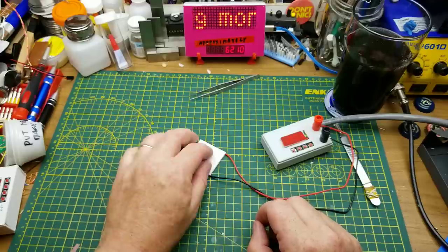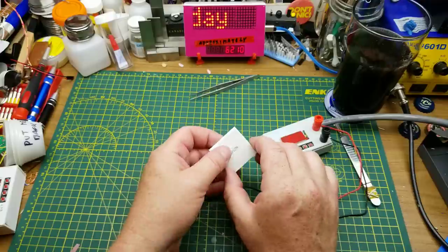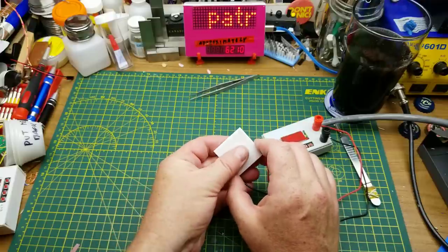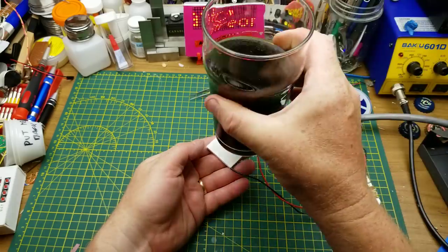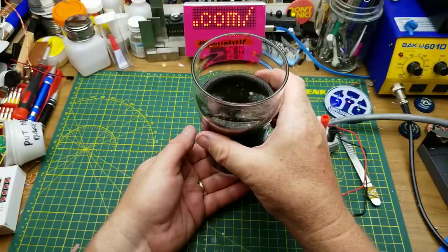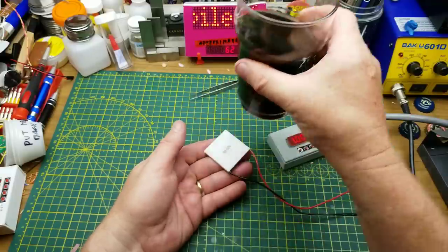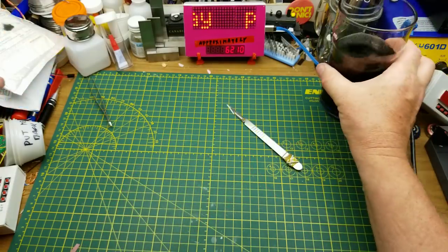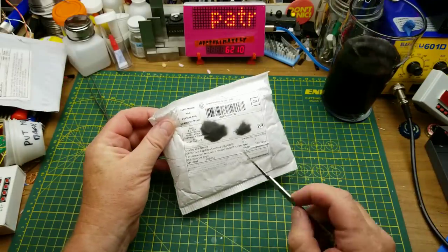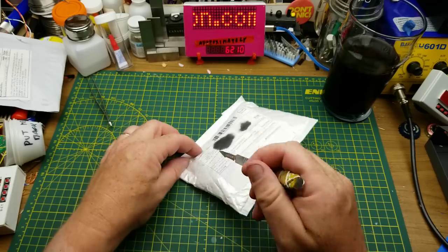That's cool. So if I put a heat sink on the hot side to get rid of the heat, and put something on the cold side — that could be an interesting project. All right, next thing — we have 10 pieces: 12 millimeter piezo, 12 millimeter wire.